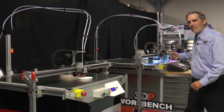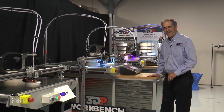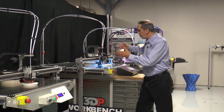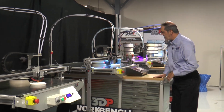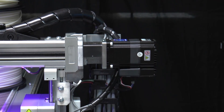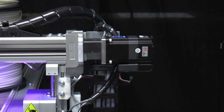The next step up is the 200 series Workbench Classic. The Workbench Classic has the same build area — 1 meter by 1 meter by half meter on the Z — but it comes with upgraded motors. These are your SurePrint servo motors that give you better control and better quality prints.